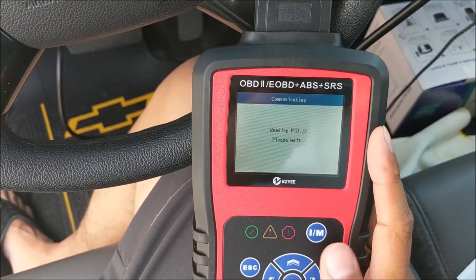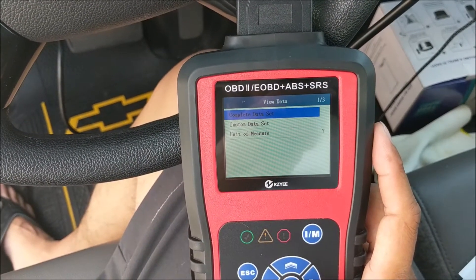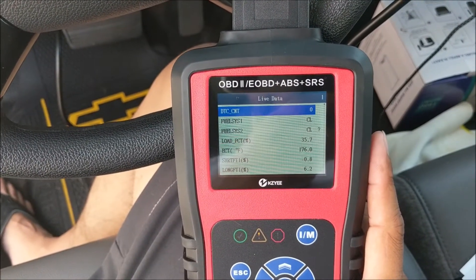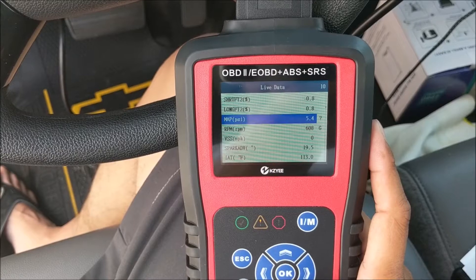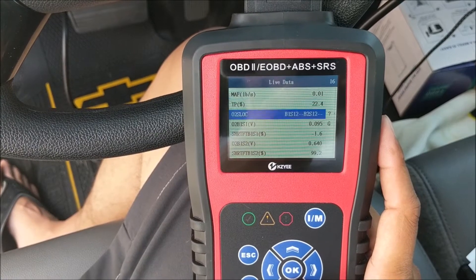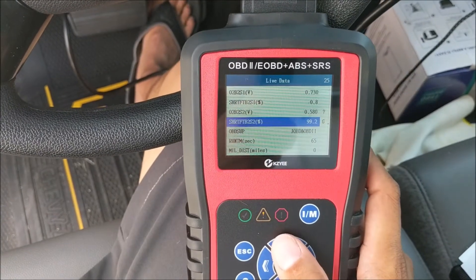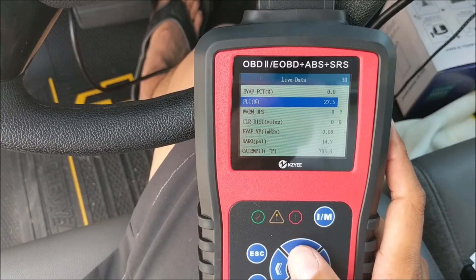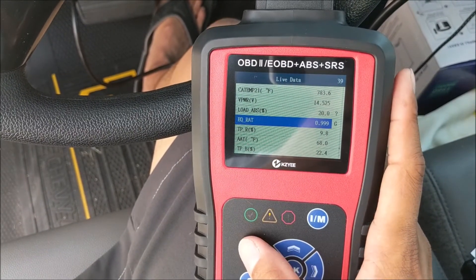Going back to live data, we're able to see what the vehicle is seeing right now. Click 'view data' and you can see the complete data set — it will tell you everything about the car. This is the live readout from the engine: you can see the loads, shift points, long shift, RPMs, sparks, degree of the spark — literally every aspect of the vehicle. This is live data, so pressing the gas changes the values and you can see how the vehicle is functioning — EVAPs, fuels, warm-ups, everything.